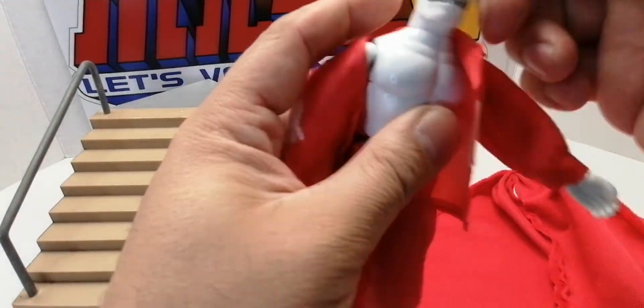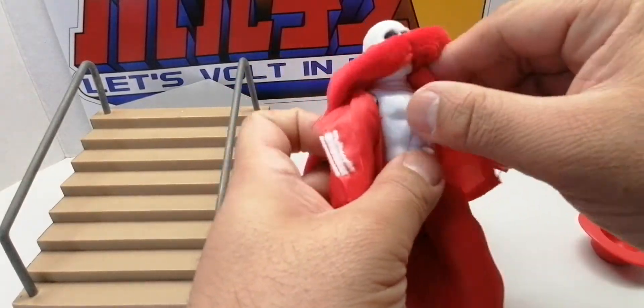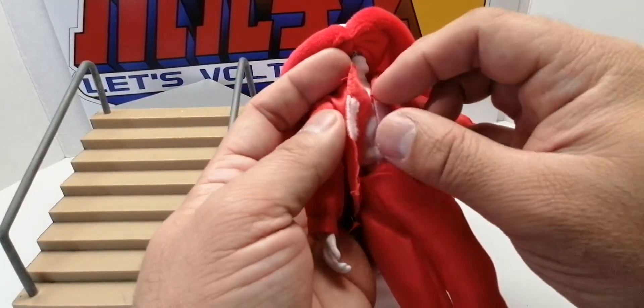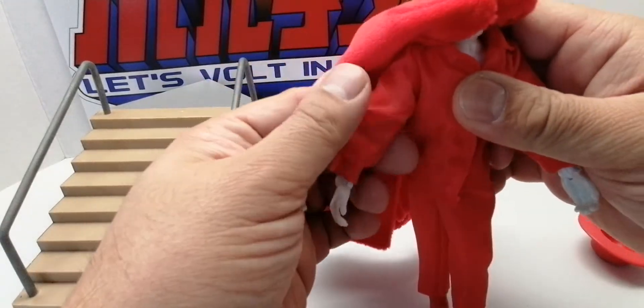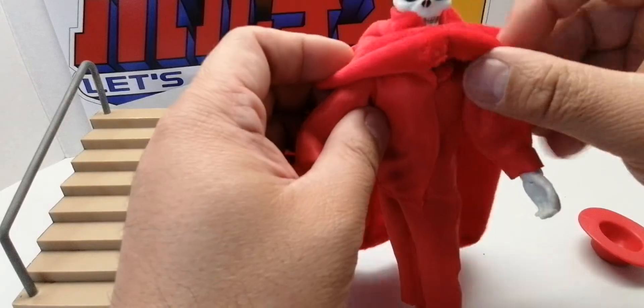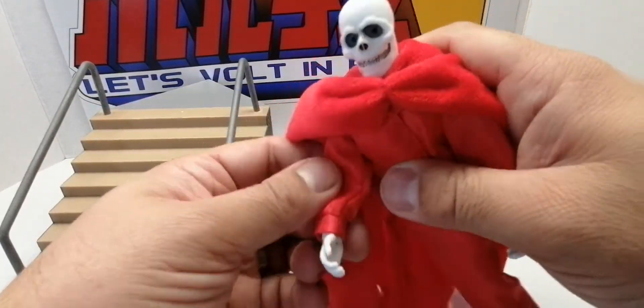The head is not removable and the skeleton body is just a simple figure with multiple points of articulation. I didn't count how many, but for $20, if you're a fan of the Phantom of the Opera Mask of the Red Death costume like me, this is a good buy.